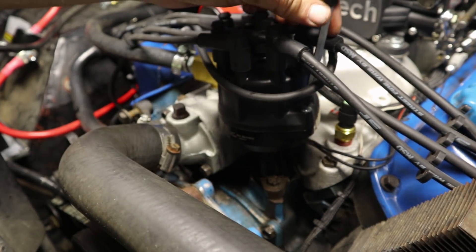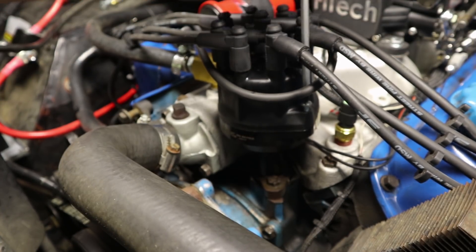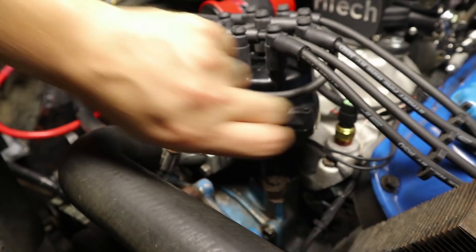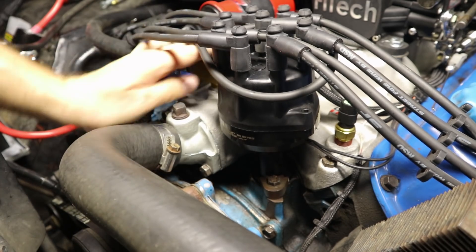Now that I've got my timing tape on, I've got my timing pointer in, and I've got my engine rotated to 10 degrees before top dead center, I'm going to line up my distributor and make sure that it is in the right spot. First, you want to locate the number one spark plug and the number one spark plug hole on your distributor.